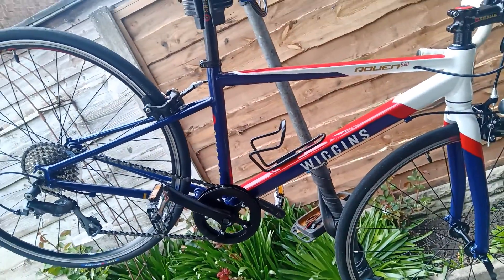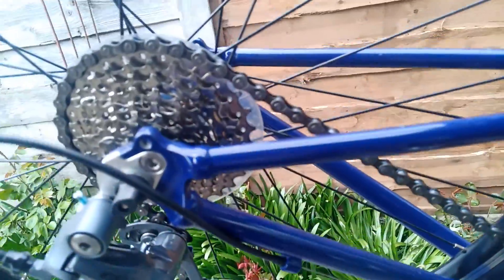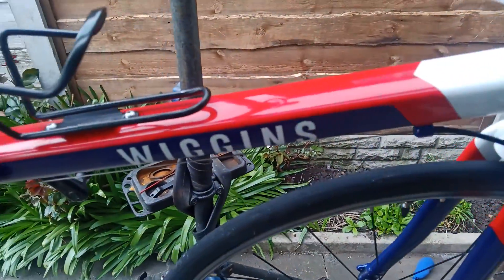Wiggins Ruin 540 in a British Olympic team course. You can see there's barely a mark on it. Frame's perfect, absolute perfect.